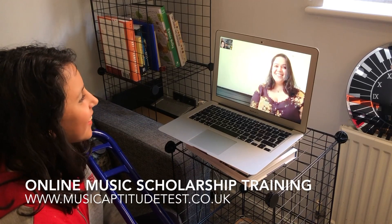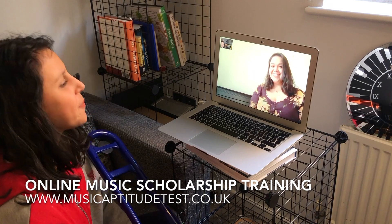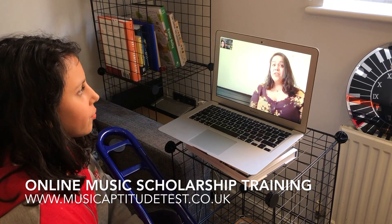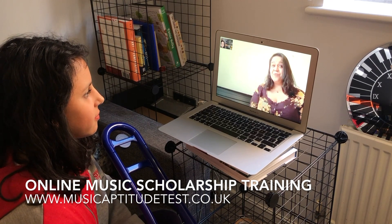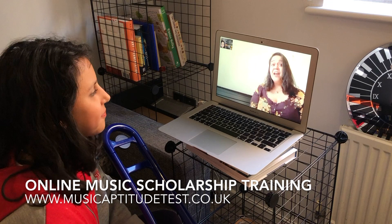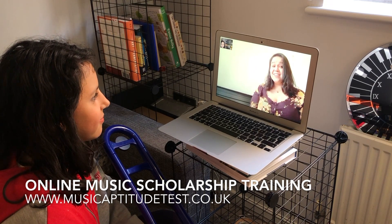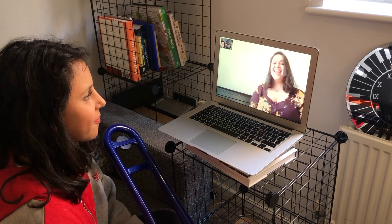Hi Iris! Hi Mina! Are you ready for your music aptitude training today? Yes! This lesson is one hour long. We're going to first run through the multiple choice questions, then I'll listen to you play to see if you're ready for your audition, and finally we will talk about your interview, your musical interests, experiences and goals. Are you ready? Yeah! Okay, let's get started.